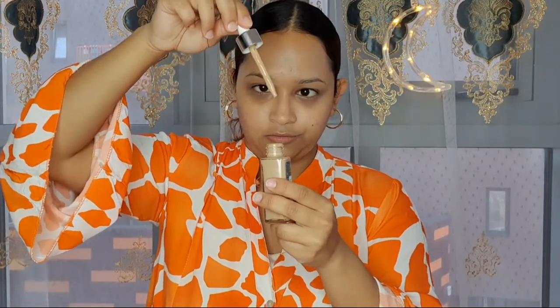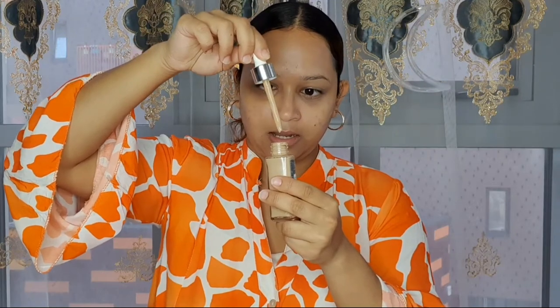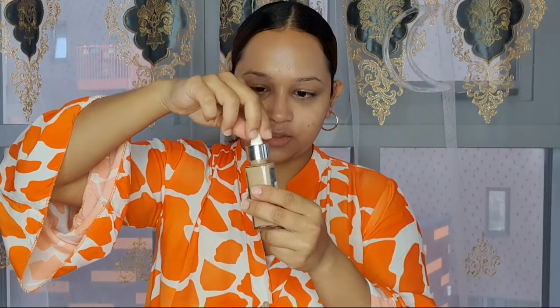Just gently rubbing the primer all over my skin. This tinted serum comes with a dropper, which looks really cool. I'm not sure whether the color is going to match my skin, but we'll find a way out. I'm just going to apply this and let's see how it works.